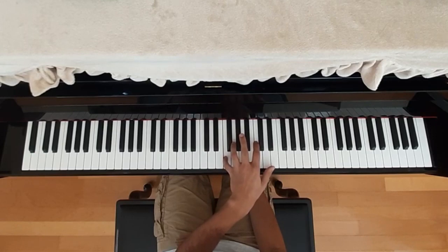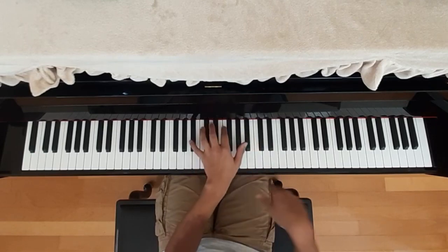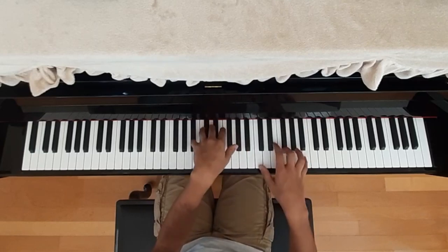And then after that it would go over to F. So now with both hands put together, this is what it should look like. I'll try to play it slowly.